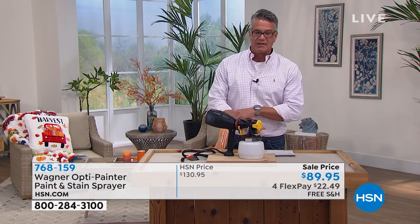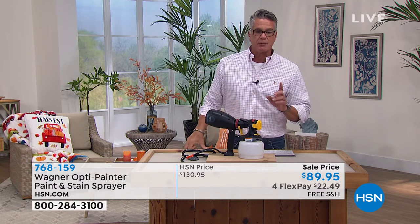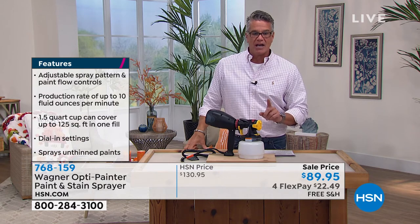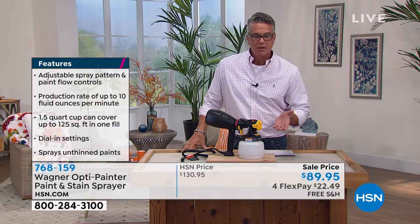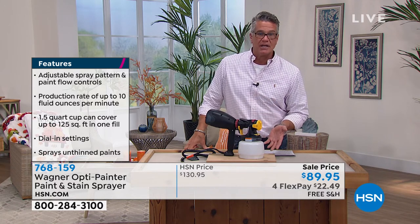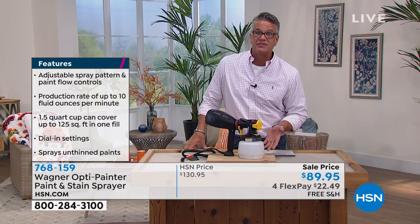Today we dropped the price from $130 down to $89 — that's $41 off. Plus free shipping, which is probably seven or eight dollars, so you're at about $50 off today.